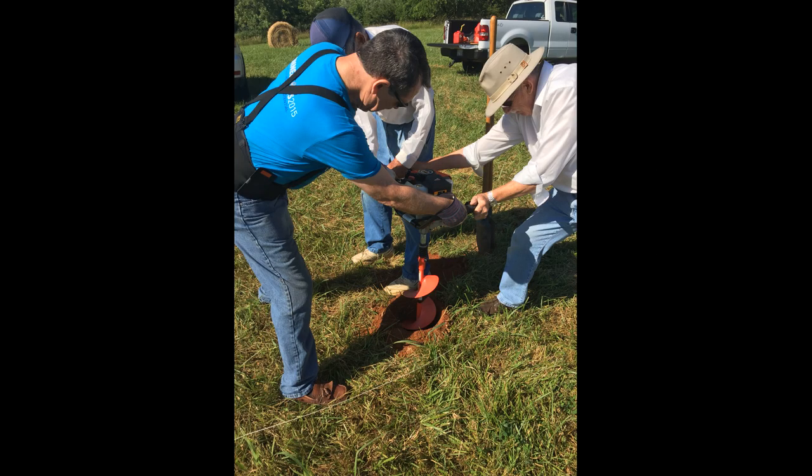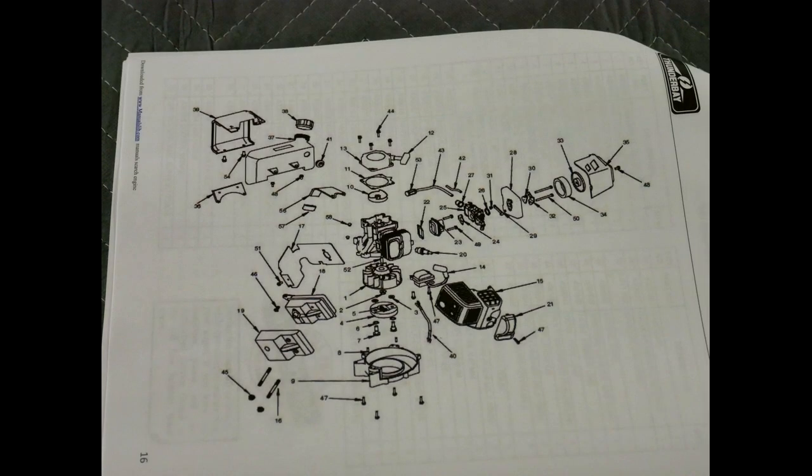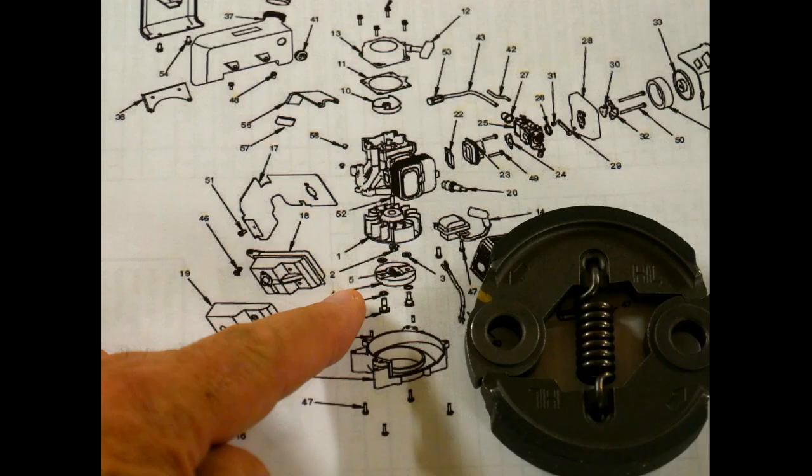Although this auger is a real workhorse, we really put it through its paces last year when we dug 12 holes for some fruit trees in very rocky soil and another 24 holes for a greenhouse. Shown here is the exploded diagram from the owner's manual that I downloaded off the internet. My particular clutch part number was 4-3-0-0-0-4, and I'll provide underneath this video both the location of the owner's manual and where I ordered the part from.